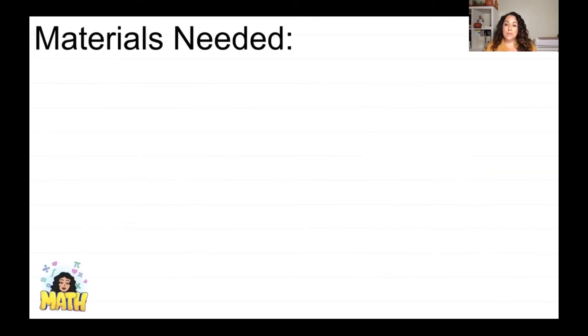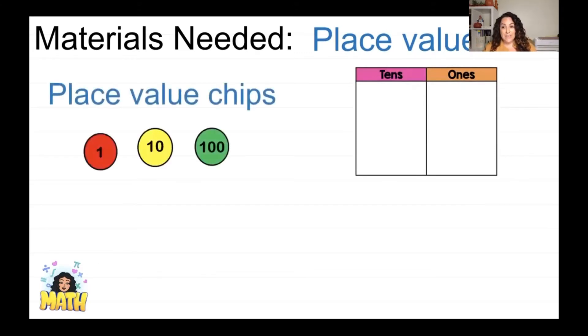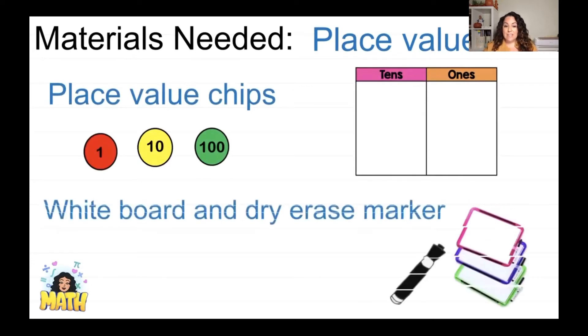You're going to need some materials for this lesson. In order to learn this math, you've got to get your hands on some manipulatives. You need a place value map with your tens and your ones — a hundreds, tens, and ones mat is fine. You also need place value chips, and then a whiteboard and a dry erase marker. If you don't have your place value mat or chips, you can use your whiteboard and marker and just draw it out, but sometimes it's easier to work when you have things to move around.